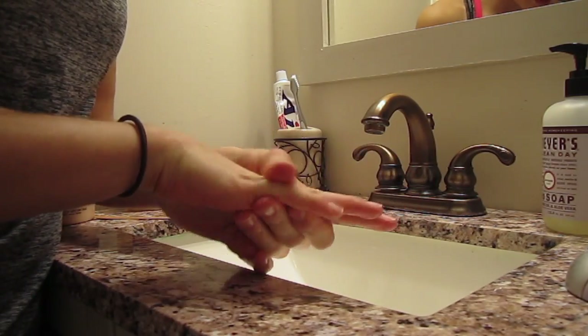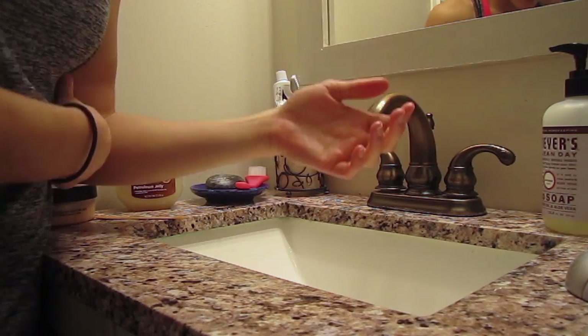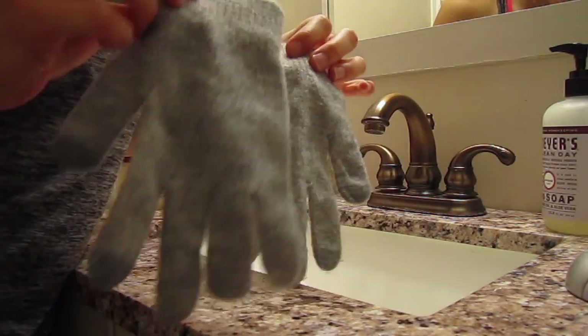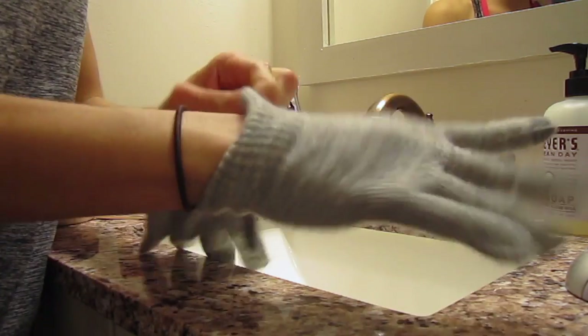This step is again optional, but if your hands are just really, really dry, you can massage some more lotion into them, and then take a pair of thin gloves like these and wear them overnight, and it'll just help the lotion soak into your hands.